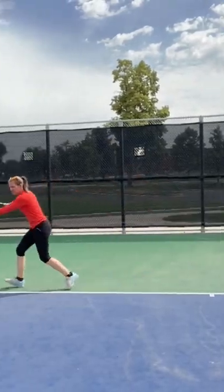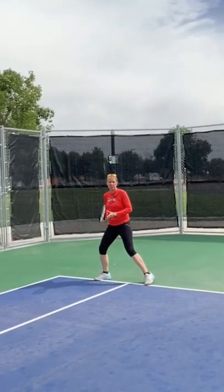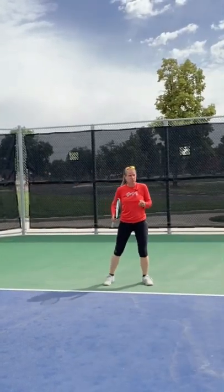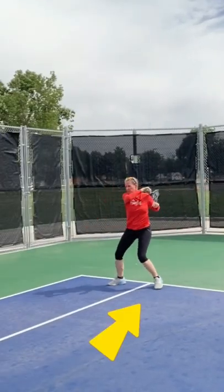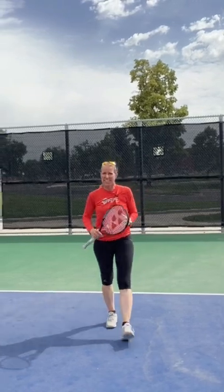Quick tip for better recovery. If you're being pulled out of the court and you have a longer distance to cover back to your best spot of recovery, you're not going to get there if you just shuffle. What you want to do instead is use a crossover, because you grab a lot more room quicker, and it's all about the length of the first stride.